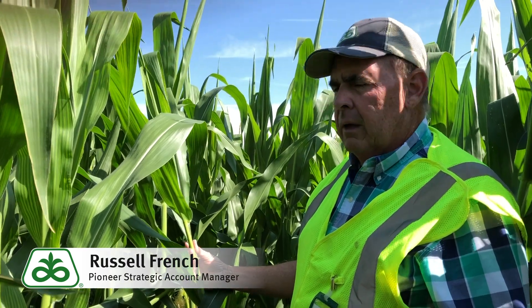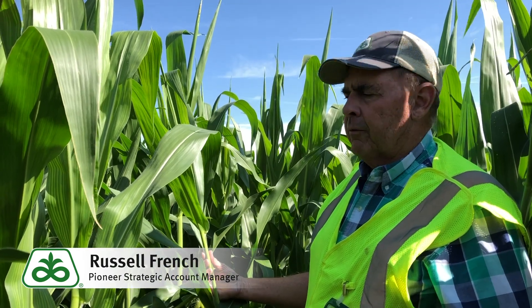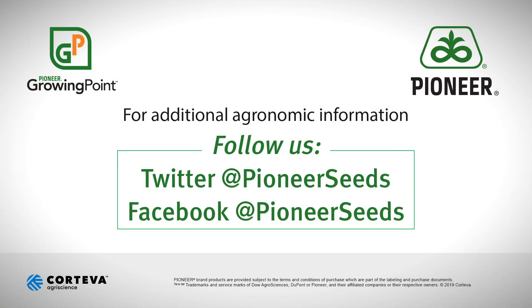So again, this is the time to be scouting corn right at pre-tassel for Western Bean Cutworm. That concludes this Pioneer Growing Point agronomy video podcast. Visit our page on pioneer.com and follow us on Twitter and Facebook for more agronomy insights.